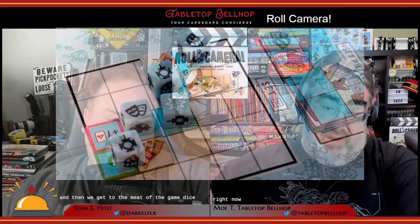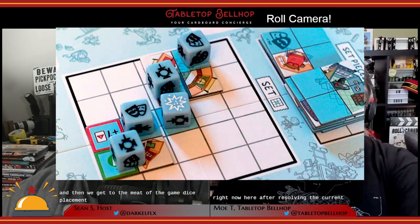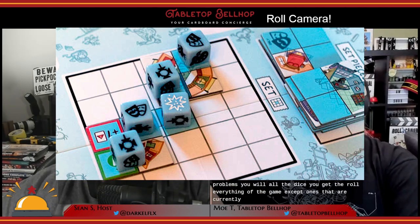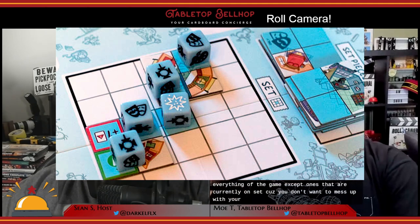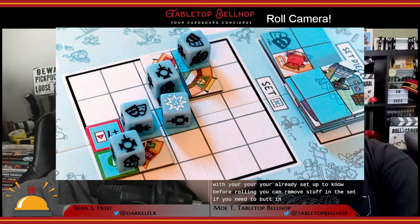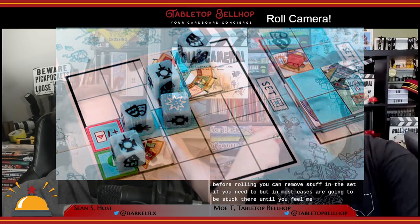Then we get to the meat of the game: dice placement. After resolving current problems, you roll all the dice — everything in the game except ones currently on set, because you don't want to mess up your already set-up scenes. Before rolling, you can remove stuff from the set if you need to, but in most cases they're going to be stuck there until you film the scene. You then place these dice onto various action spots on the main board or your player board.